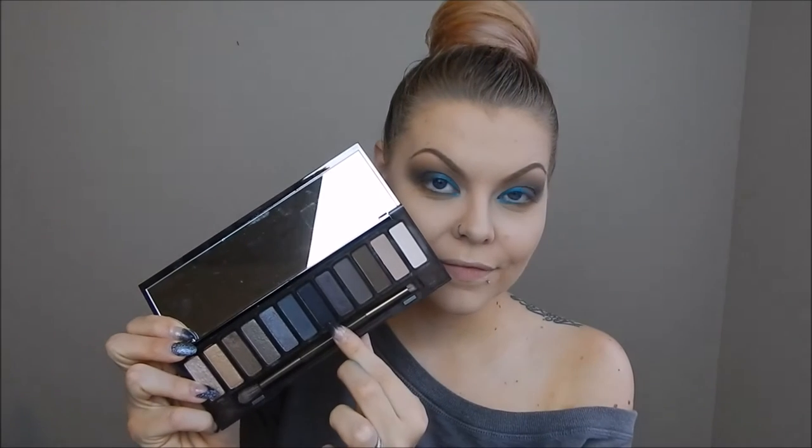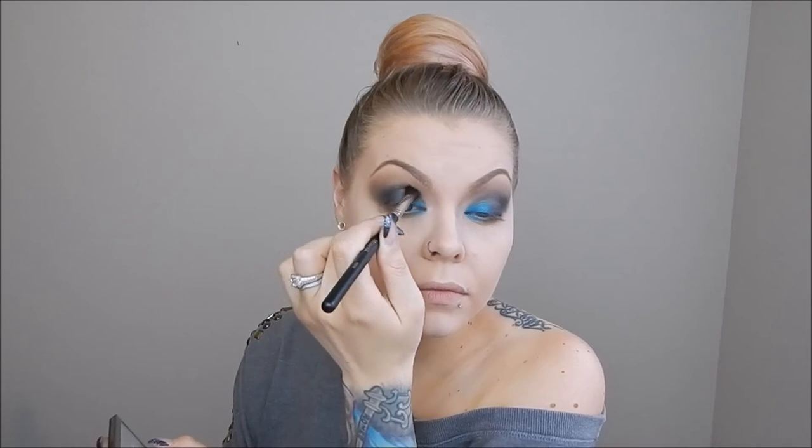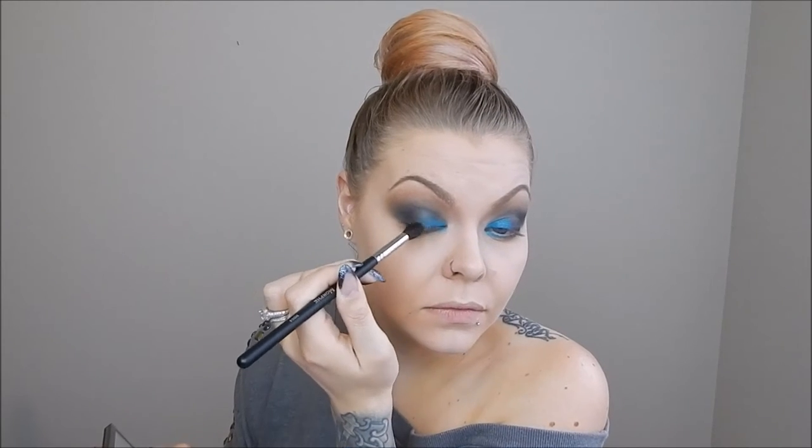Next I am taking Black Market from the Urban Decay palette and putting that on the very outer third of my eye just to deepen the gray color and give it more dimension. I then picked up a brush and blended out the very edges to make sure there are no harsh lines. I went back in with Fringe again to make sure the transition from Black Market to Fringe is very soft and gradual, going right into the center to ensure no harsh edges.